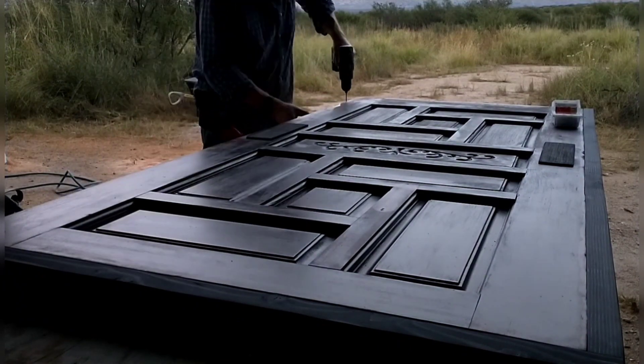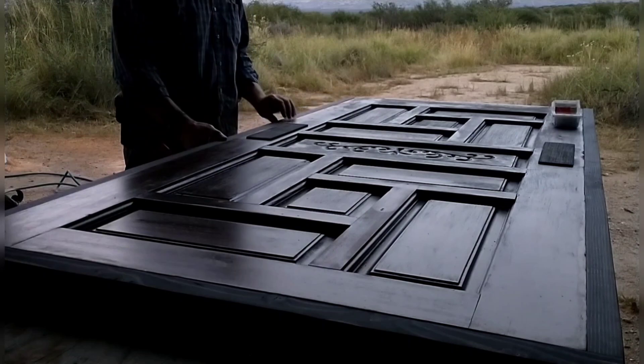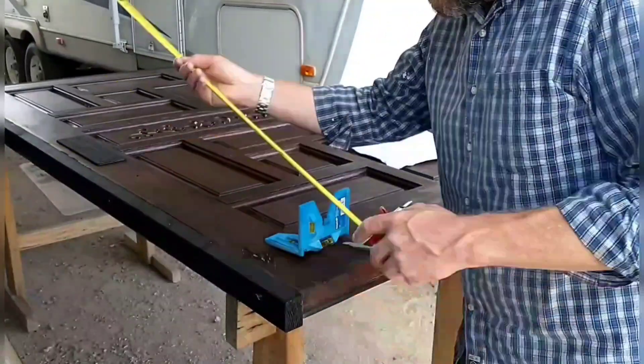Now getting the last sideboard attached. I didn't know how this would turn out, but we're really liking the look of this black against the dark mahogany — it goes with it but adds a little bit of contrast and interest.